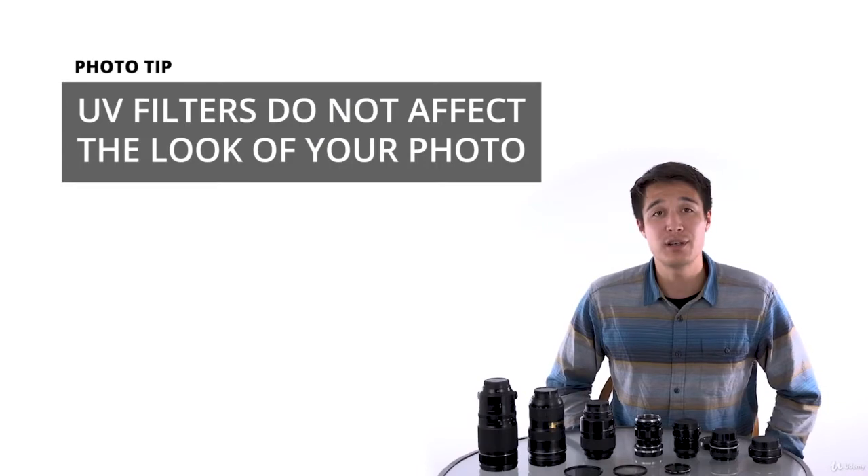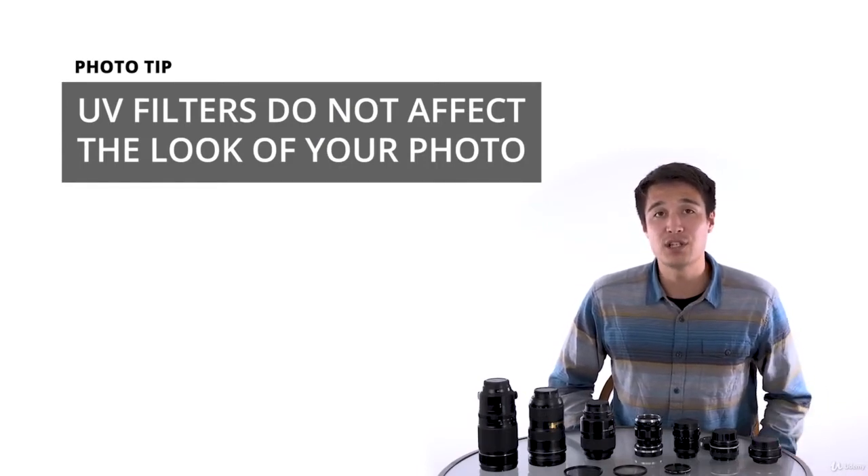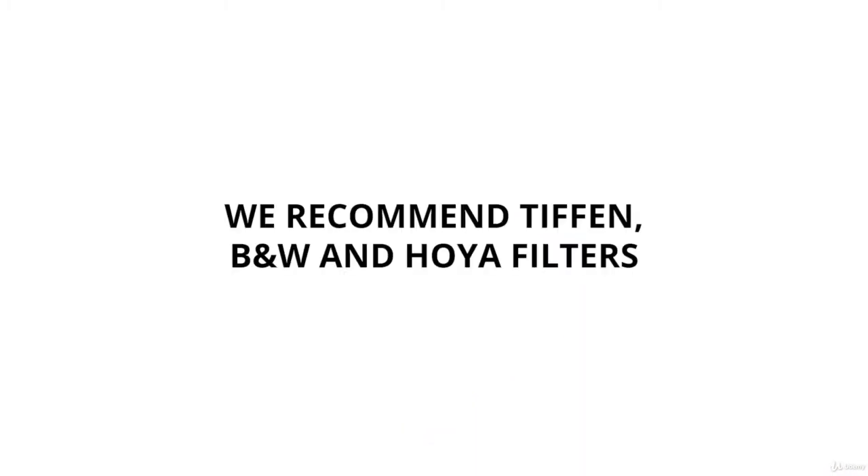Beyond that, UV filters shouldn't have any effect on your actual image. They do block ultraviolet light, which is harmful, and although I've never seen the effect, people say it can be damaging to your camera's sensor or to the film. In terms of filter brands, we recommend Tiffin or B&W.